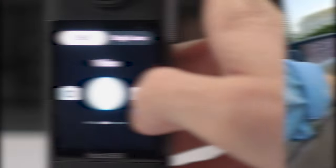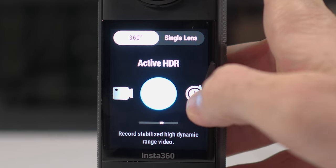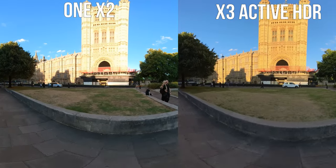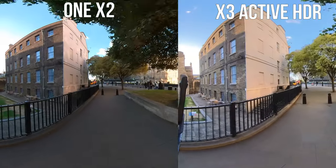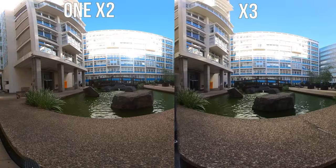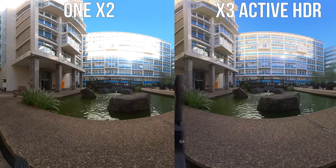There are quite a few settings in the 360 mode — for example, Active HDR and time-lapse. Active HDR increases the quality of your video, particularly if it's very bright outside, as it can really reduce overexposure. So you can use all of the techniques I've just shown you using the Active HDR mode. The only time when this really isn't applicable is if you're shooting in low light conditions, where Active HDR doesn't work very well.